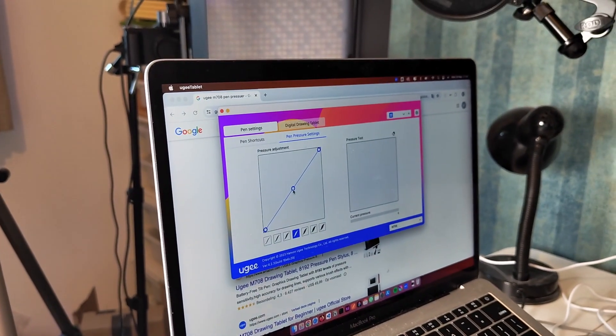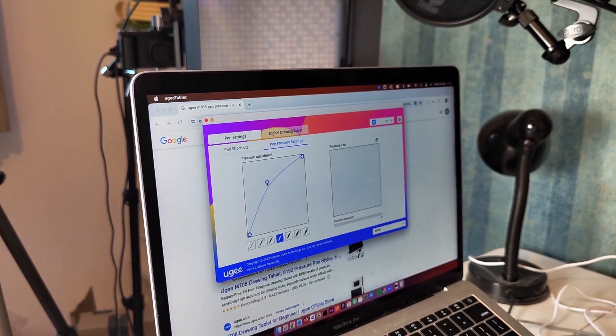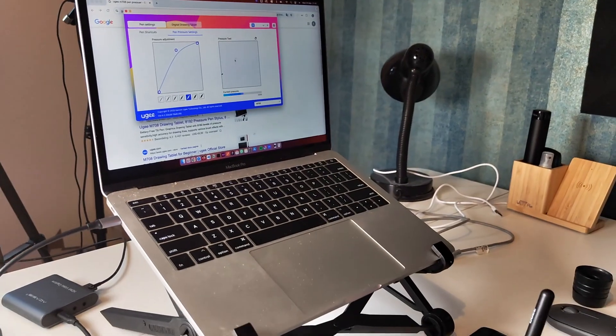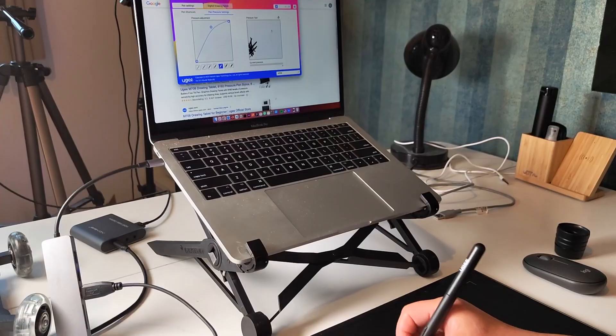Especially if it's your first time using it, you would like to adjust the pressures and the sensitivity. Here you have a small area where you can test out if the pressure is to your liking.